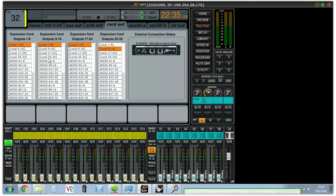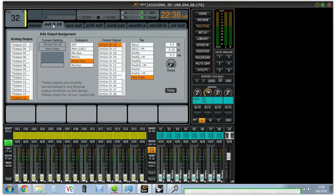Next, go to card out. If you scroll down on card out, you can come out 1 through 8 and 9 through 16, but there are no more outs — there are only 16 outputs. These outs correspond with the analog outs.